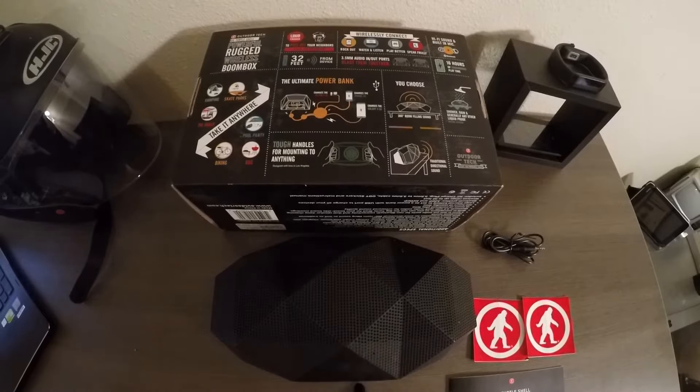You can also take this to the beach, the pool. You can even have it in the shower with you to start off your day with a great podcast or a good jam to get you excited for the day.